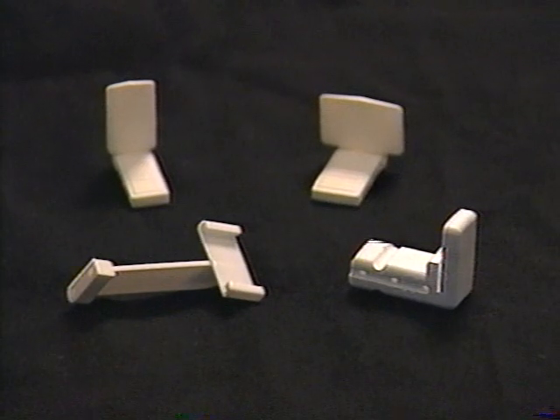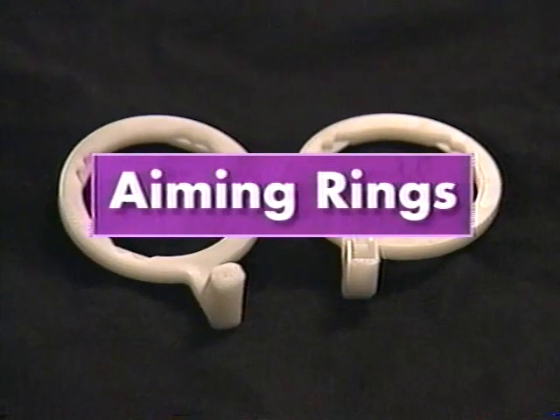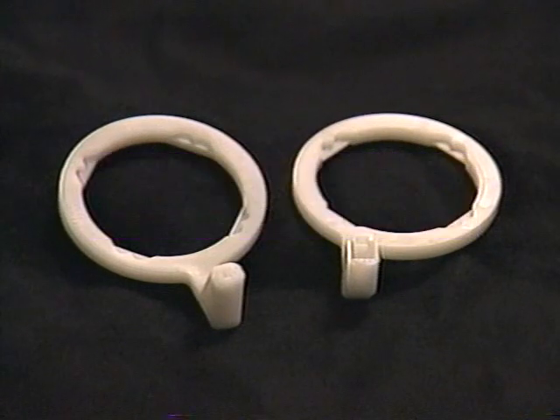Selection is also based on convenience — for example, the disposable bite block. There are two aiming rings. One, centered over its connecting piece, is used for anterior and bite wing projections. The other, slightly offset from its connector, is used for posterior projections.